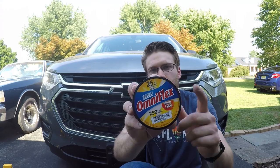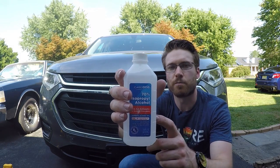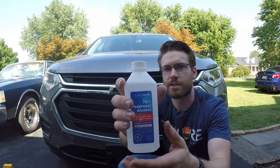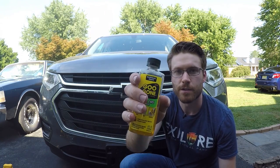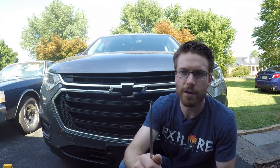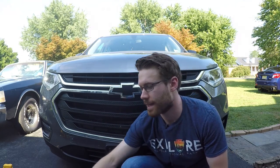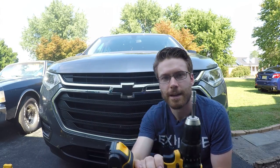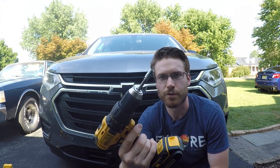There's not a lot of tools you need for this, but there are a few. One of them is some fishing line. You're also going to want to have some 70% isopropyl alcohol — you don't want to use 90% as that can actually damage the finish of your paint, so try to use 70%. Some Goo Gone to remove adhesive on the rear bowtie. A flat-headed screwdriver, microfiber towel, masking tape, and lastly a 7mm drill bit or socket — you can use it on a drill or a driver. So let's get started.